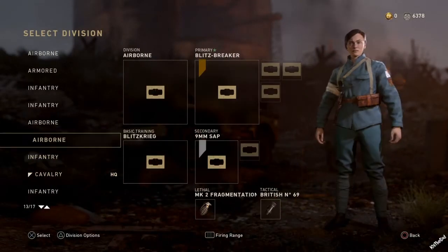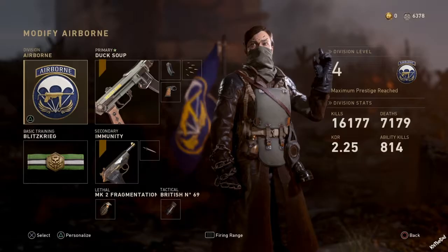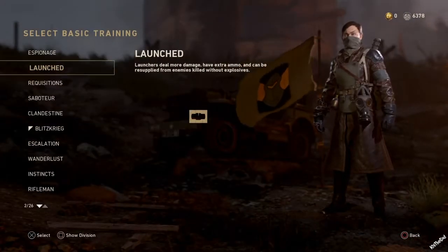I don't know if this has been shown or not, but I'm going to show you guys right now. We're going to try a whole different class — we'll try the duck soup class. You guys have to go to cavalry and put on the shifty basic training.